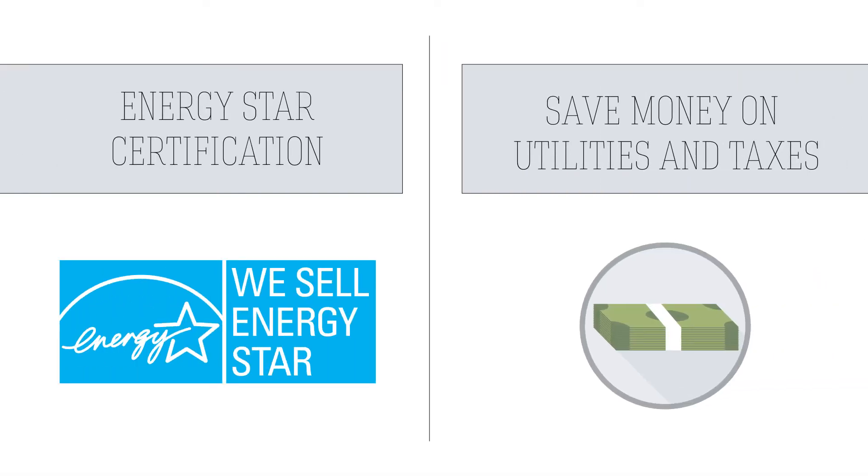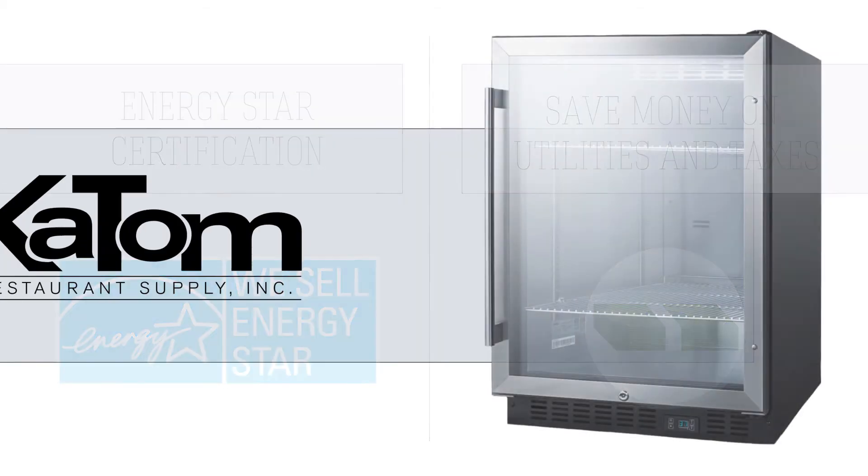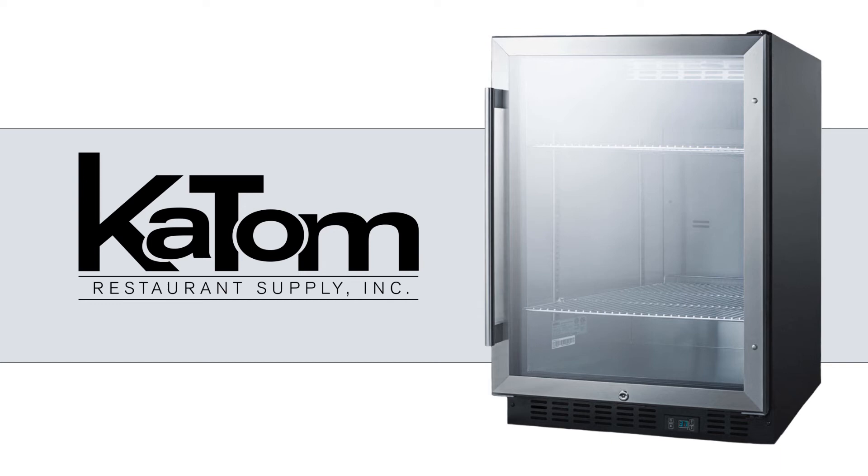This refrigerator's ENERGY STAR certification means it will save you money in utilities and in some locations will also qualify you for tax rebates. For more information about this and other Summit refrigeration models, visit katom.com or call 1-800-541-8683 to speak with a customer care representative.